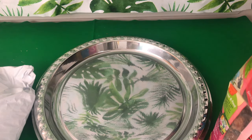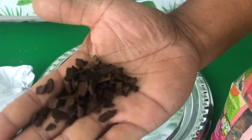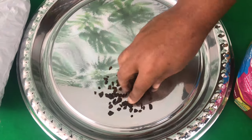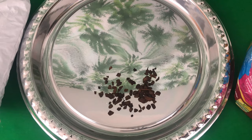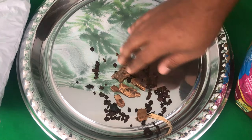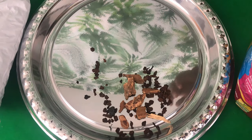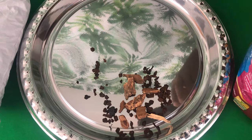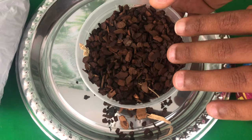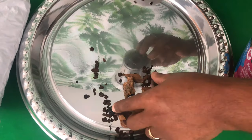This orchiata bark right here is very small compared to the old bark. What I am going to do is mix a little bit of the old bark into a whole bunch of the orchiata. I also realized that the orchiata bark holds moisture a lot better.